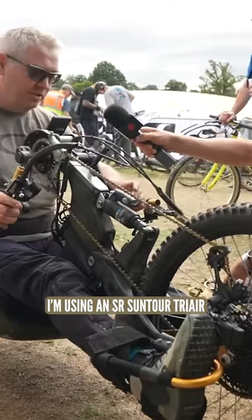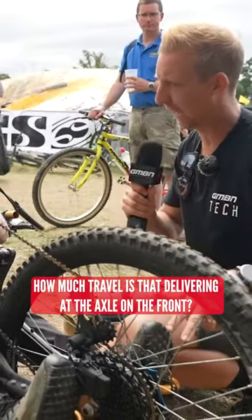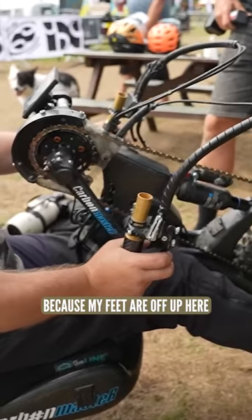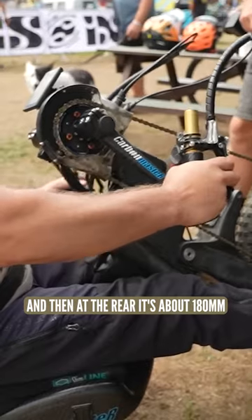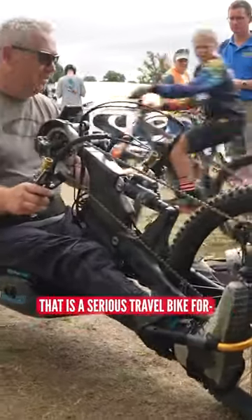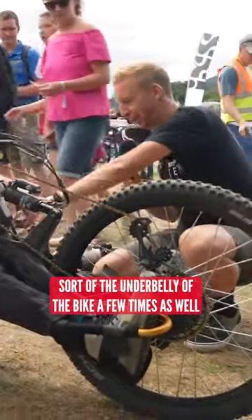I'm using SR Suntour Triair 3CR shocks. How much travel is that delivering at the axle on the front? 200mm at the front, which is ridiculous because my feet are up here at full extension. At the rear it's about 180mm — not as much, but still plenty. That's a serious travel bike.